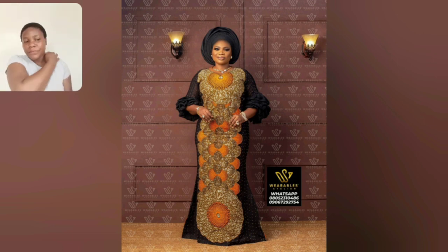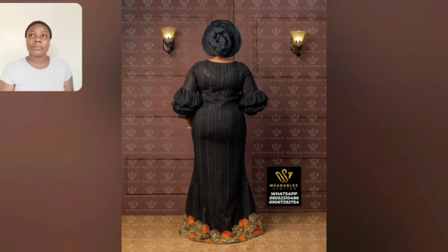Let me just give you a tip: most of these, in case you're interested, you'll get them for around 50,000. Look at the back view of this gown — it's so beautiful. Even this particular one, lace and akara patch.